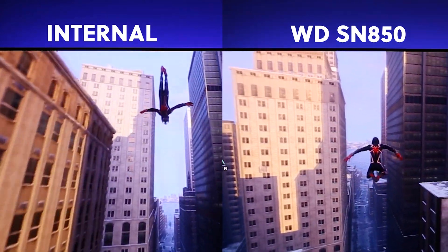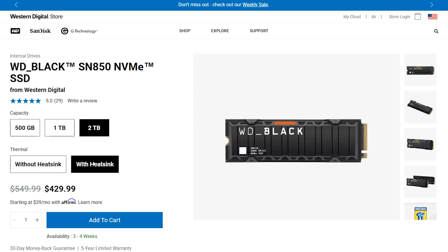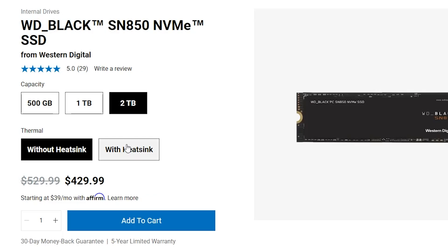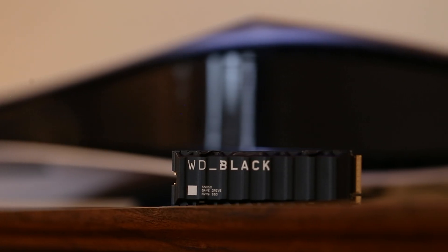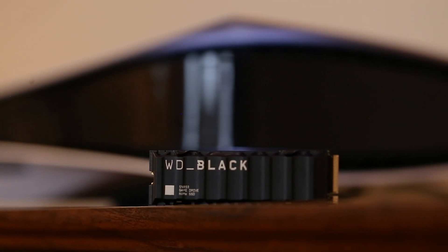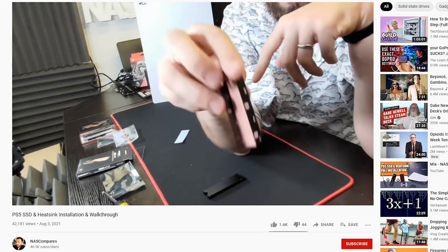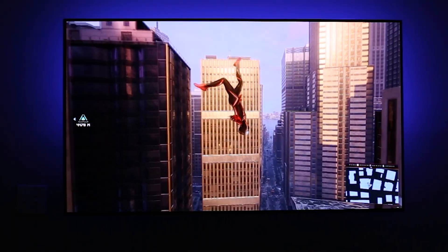So far we're pretty happy with the WD SN850 to extend the storage of our PS5. Looking at the price, we paid $249 for our 1TB SSD with a heatsink, but you can get the 500GB version for $139 or the 2TB version for $429. For Western Digital and others, you'll definitely have an easier time getting your hands on an SSD without a heatsink and installing it yourself, and this is also the cheaper route to take. Let us know if you want us to do a guide on the cheapest option out there for the PS5.